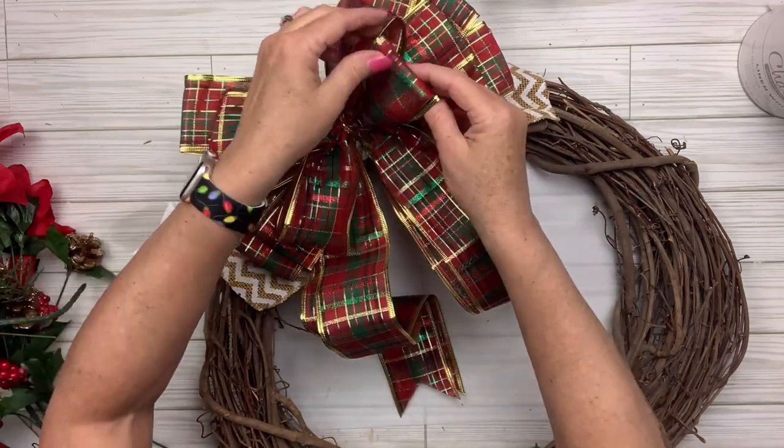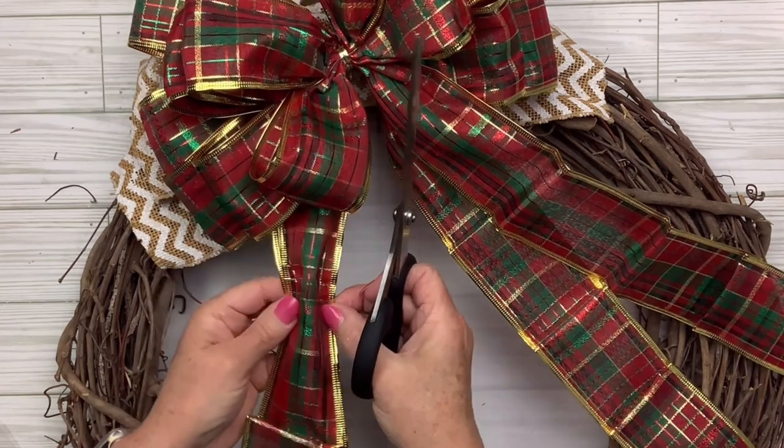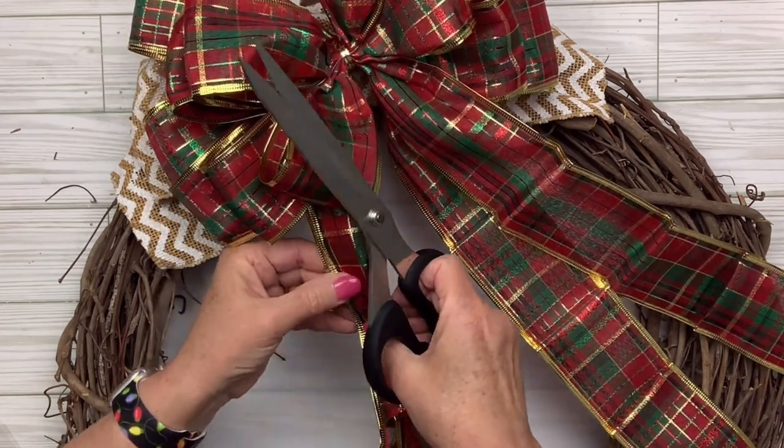Then I'm going to make some dovetails on the bottom and just cut off some of that ribbon — I'll save the excess for another project. I don't need this one to have a super long ribbon.